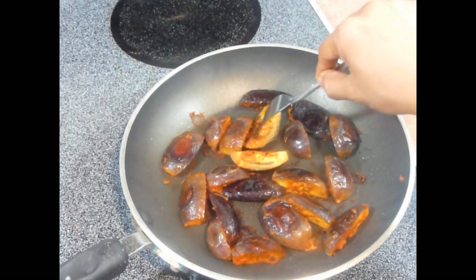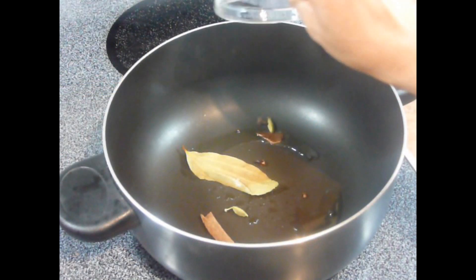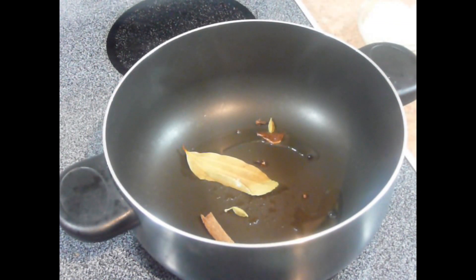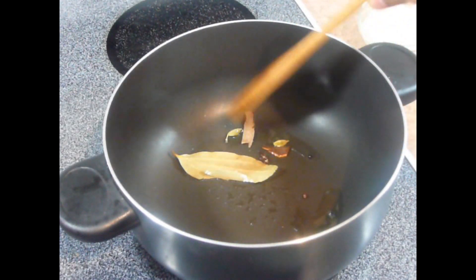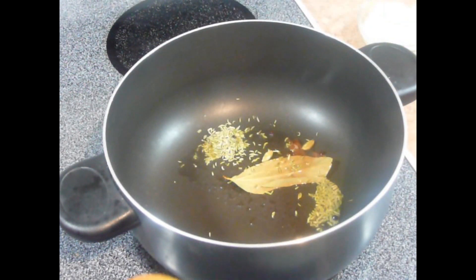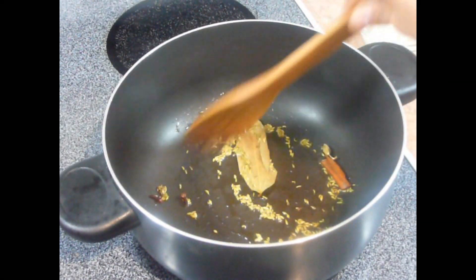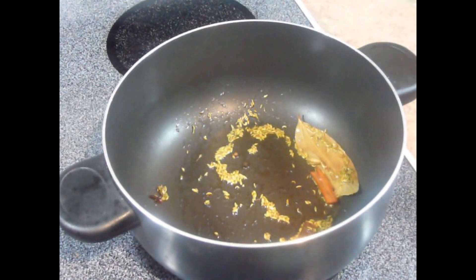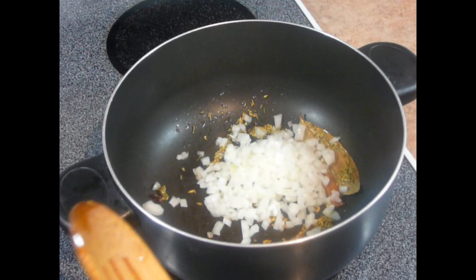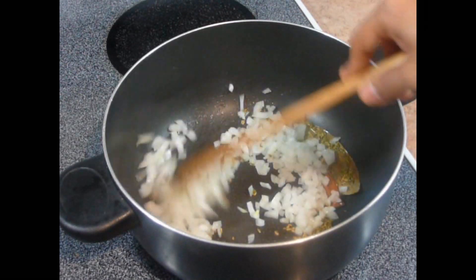Now it's time to make the sauce for these eggplants. I have heated just about 1 teaspoon of oil. Oil is hot. Now add whole garam masala — in whole garam masala I have some cloves, cinnamon stick, bay leaves, cardamom, and black pepper corns. Now add some fennel seeds into it. And add chopped onion, and fry this till the onion becomes translucent.